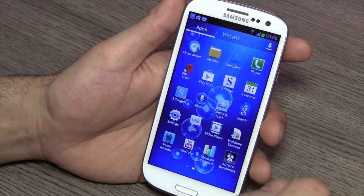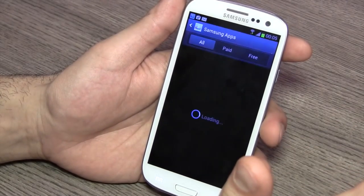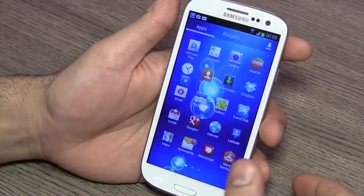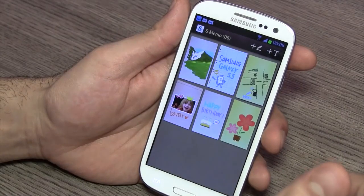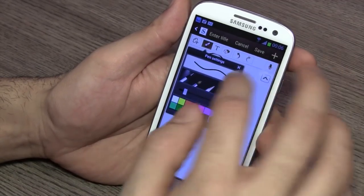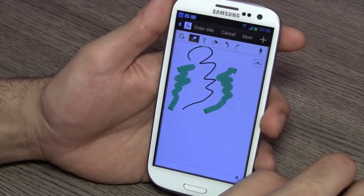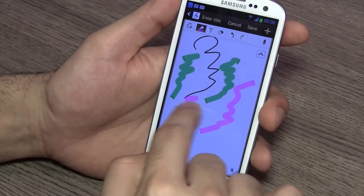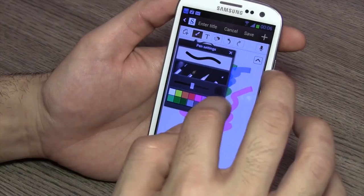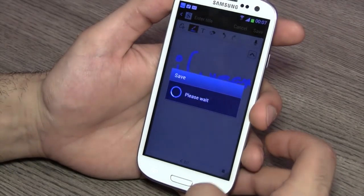You also have S Voice and Samsung's proprietary Chat On messenger. There's also S Memo — the same app you saw on the Galaxy Note, but you use your finger instead of the S Pen. It feels a little more fluid with fingers, the colors are vivid and look great on the screen. You can switch from highlighter to pen mode and start sketching, drawing, or designing.